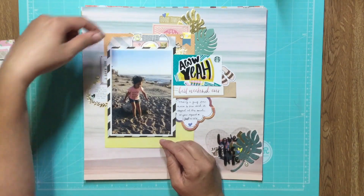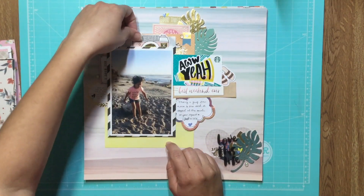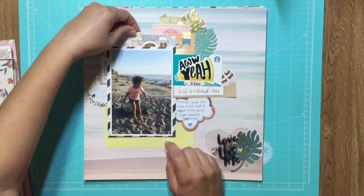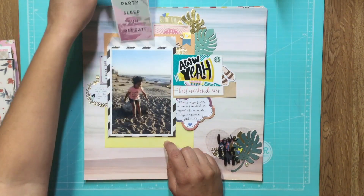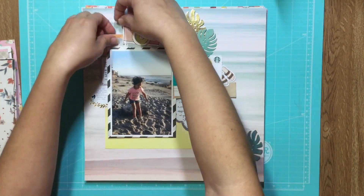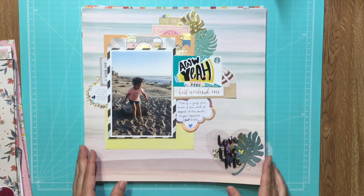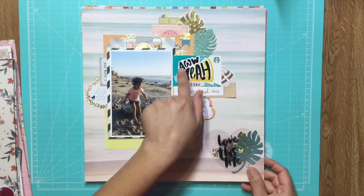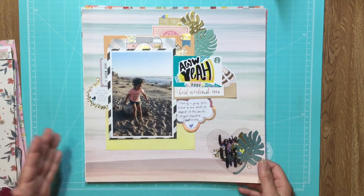This is a little glassine bag and I did my journaling in the back. I attached a paper clip to it and I'm just clipping it onto this orange paper. And this is a Starbucks gift card — I thought it was a great title and it totally captures the spirit of the photo.